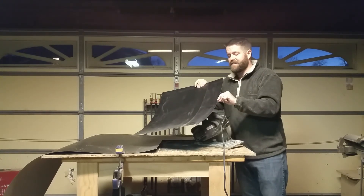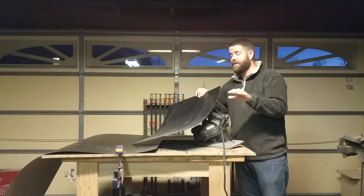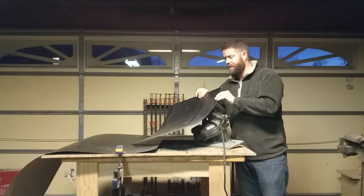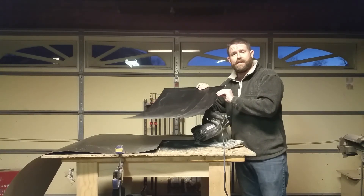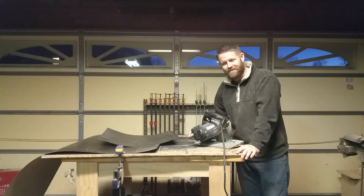I didn't come up with this — I found out another telescope maker had been doing it, tried it a few times, and was like wow, this is the only way to go. I strongly recommend doing that; otherwise you can just use kydex. The next video is the mirror cell.